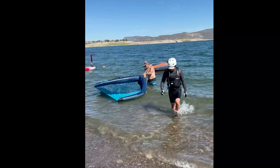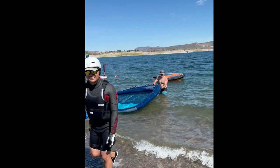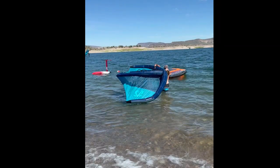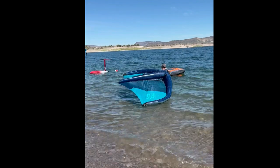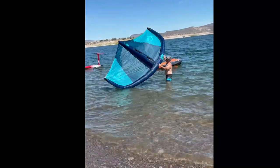He seems to have it under control, so I leave him to keep practicing — until my back is turned, and of course he lets go of the neutral handle again and tries to muscle the wing. But he catches himself and is able to present the wing to the wind and flip it over quite easily. Look how easy that is — that's a really nice presentation right there.